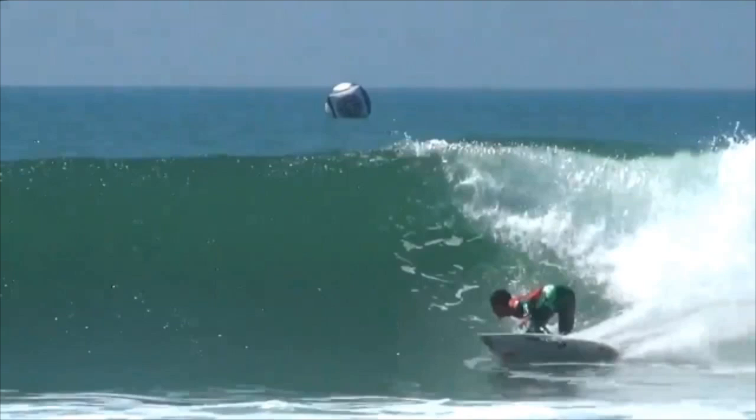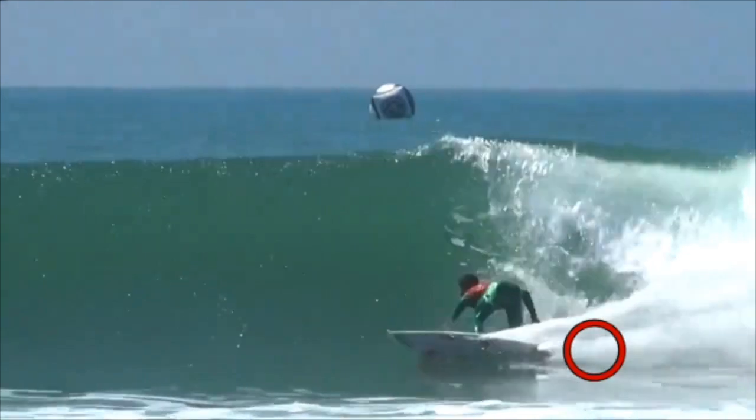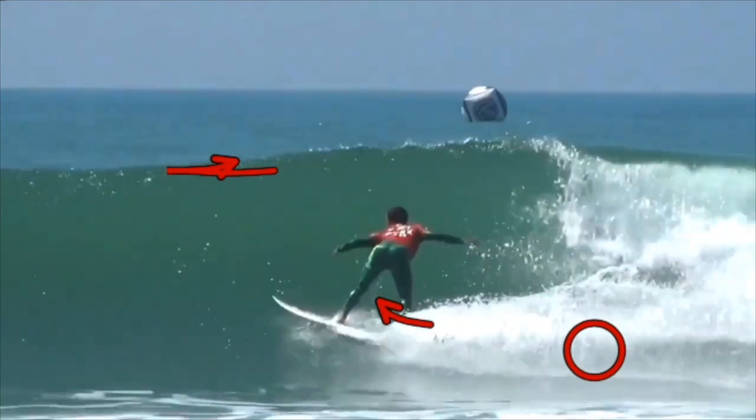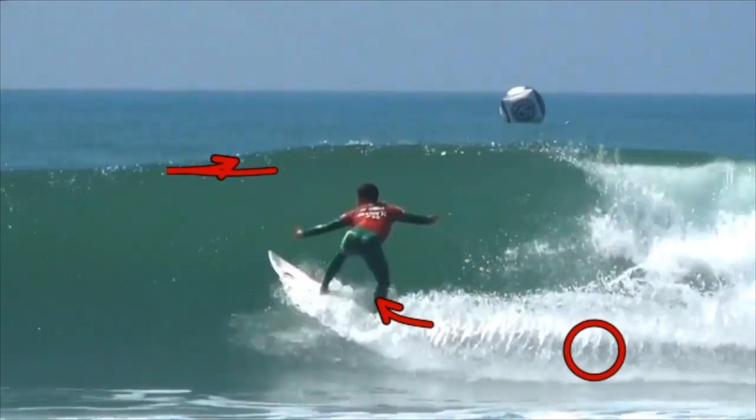With that nice low body compression, he's starting to place a lot more weight on his back foot to drive the board up to the open face. He's leading with his torso, following the nose of the board, rotating his hips, and looking up at the section. Now he's releasing that energy that was stored in his legs to manoeuvre the board. He's executed the bottom turn really well.